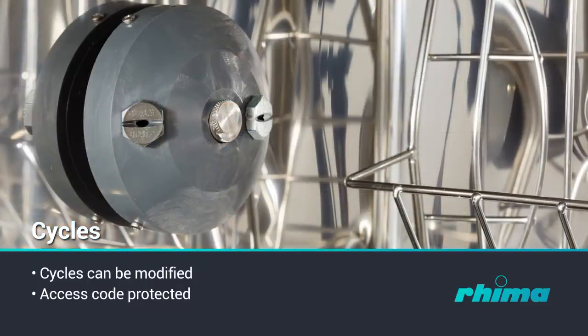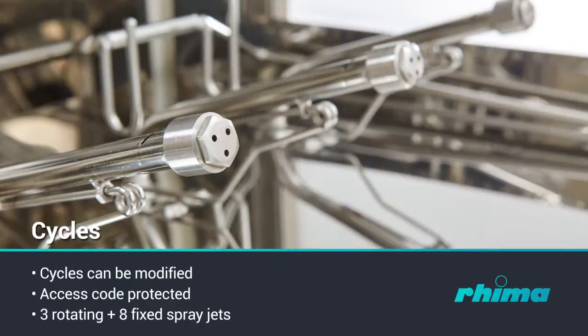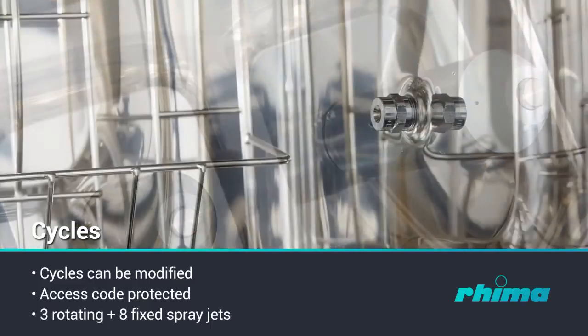The washing spray patterns are delivered through three rotating and eight fixed spray jets, guaranteeing contact with all surfaces and crevices of items with varying design.